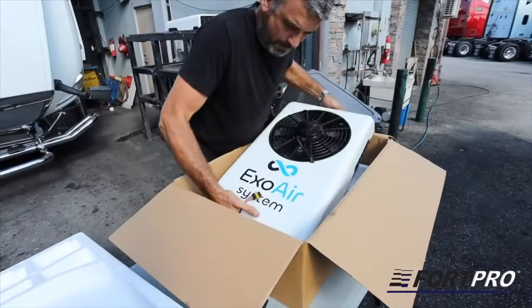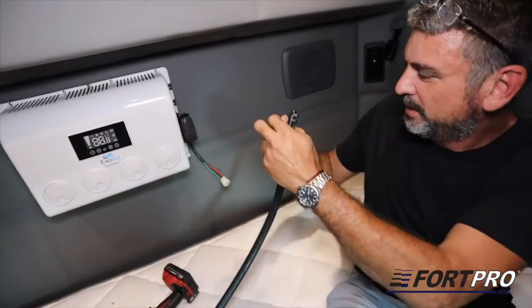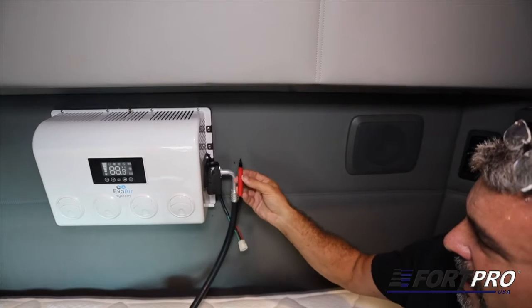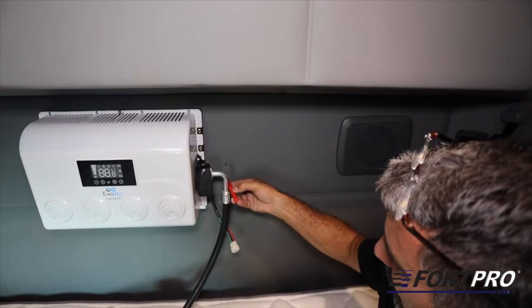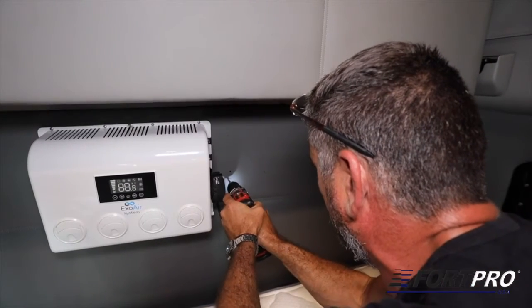Then we continue with the condensing unit. We present the hoses provisionally to assess the correct drilling height in the cabin. The hoses can be fixed to the floor under the bed or directly through the wall to hide the cables, depending on the customer's request. This place is marked and drilled.